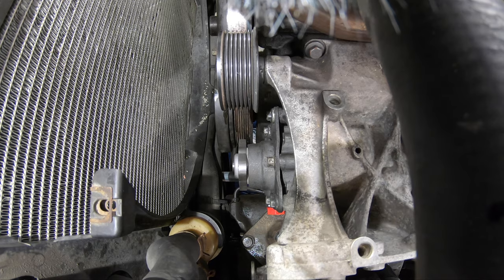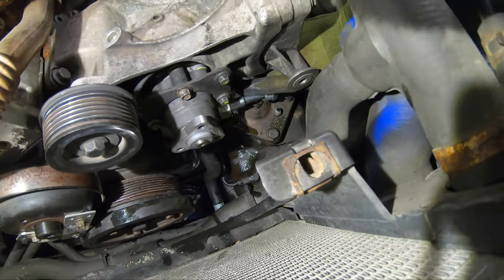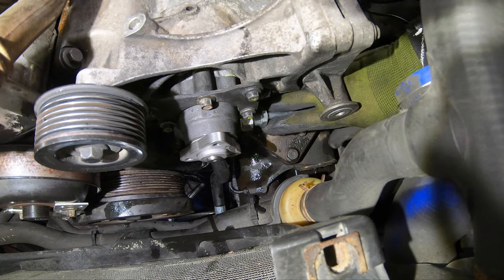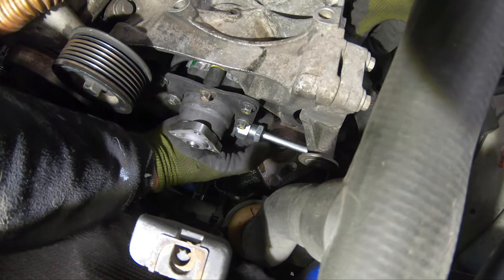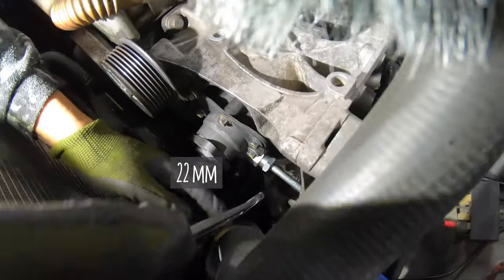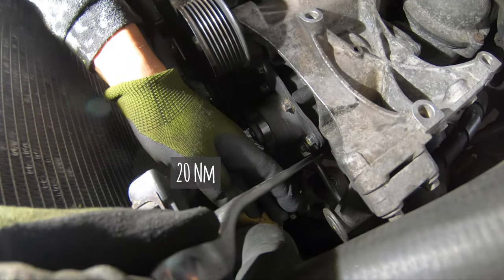When you've done that you're ready to connect the pipe to the steering pump. Slide it in and then tighten up the nut. The feed pipe union nut is a 22mm and the torque setting is 20 newton meters.